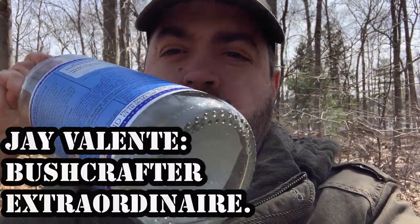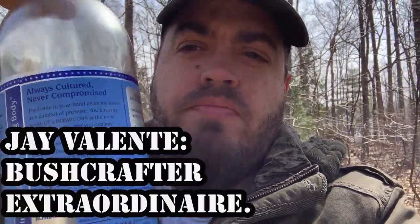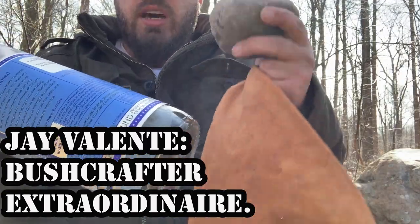Hey YouTube, what's going on guys? Been a little bit. I'm going to show you guys today how to make a knife out of a glass bottle. I'm just going to hit it with a hammer stone and break it.